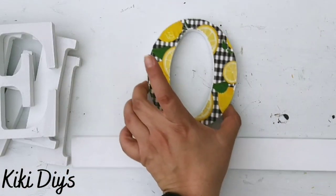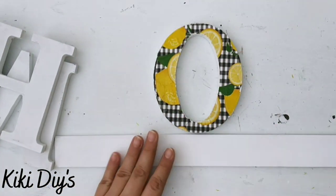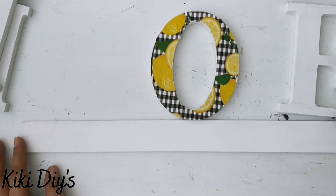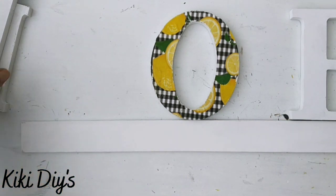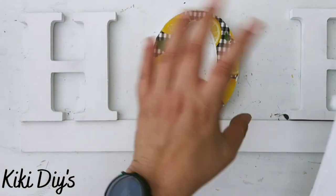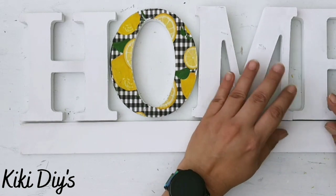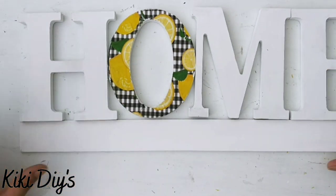When we have our O dried, we're gonna take our base and our letters and just place them on our stir stick so we know where we can place them. I'm just playing around with them, setting them there to see where I can place them, and now I'm gonna add my M — and we have a home!